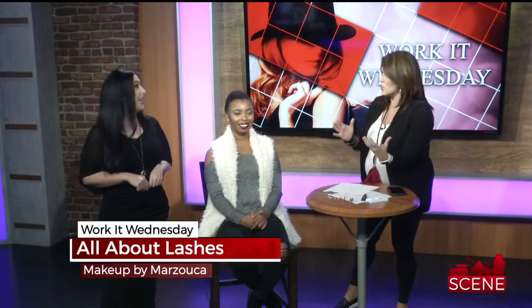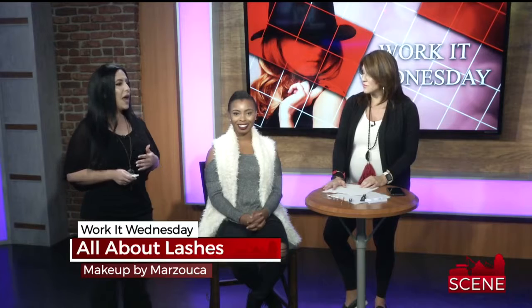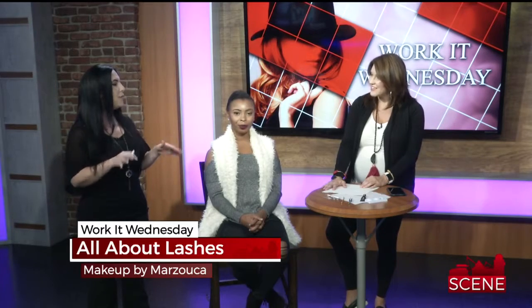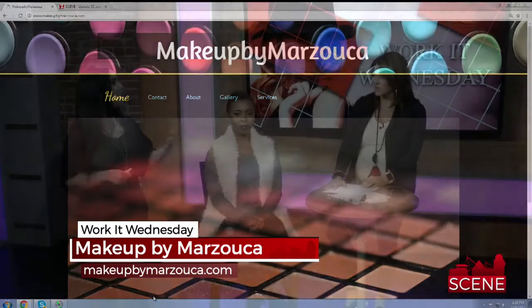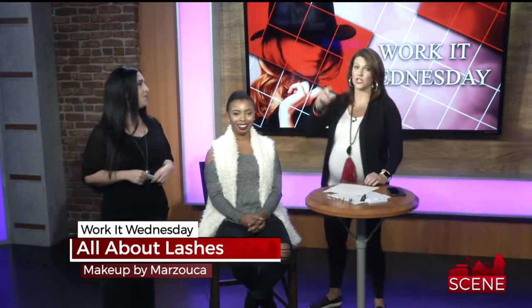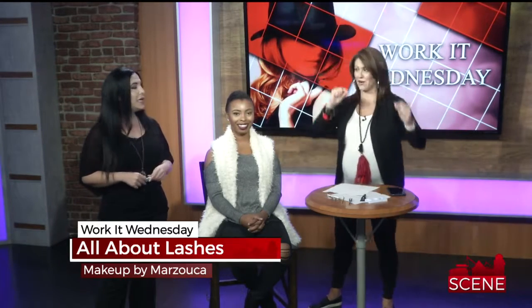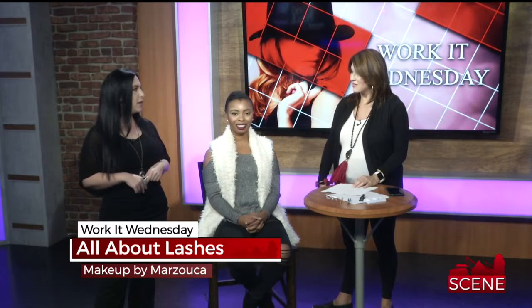Natalie is doing a lash workshop this Friday at Studio M from 5:30 to 7. All attendees will get a pair of lashes of their choice — from the most dramatic to the most simple. She'll be talking about the do's and don'ts of how to apply correctly and coaching everyone on how to do it properly so they'll know how to do it at home. For tickets, go to her Instagram page at Makeup by Marzucco and click the link on the left-hand side.